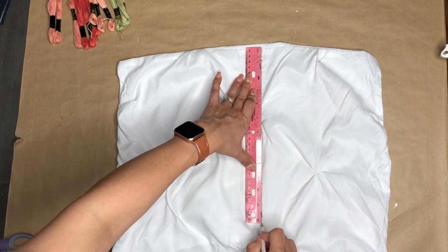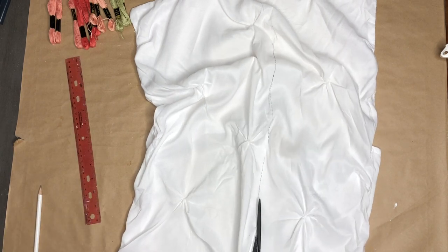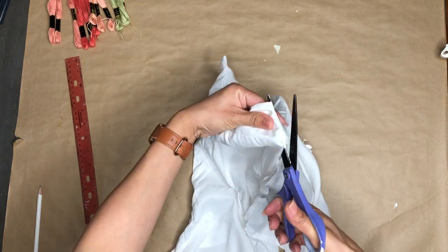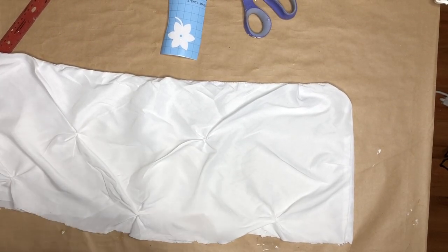Please do not judge my cutting skills. I don't know what happened, but the line is not going to be straight — but it's going to be all right. Once I finish cutting this out, as you can see, I was just like, why did I do that? You see how it's not straight at all?